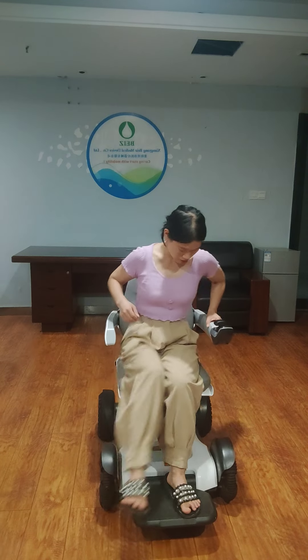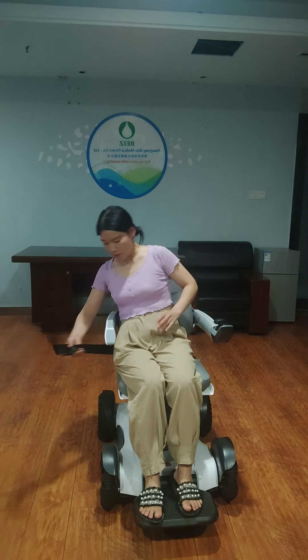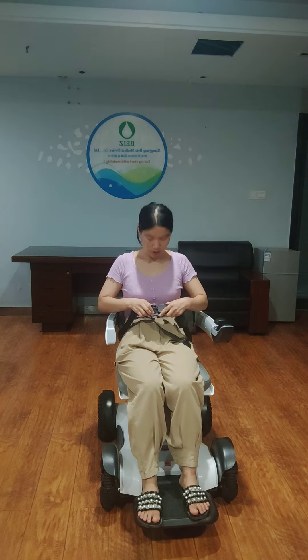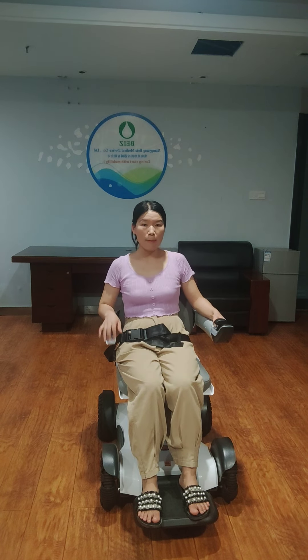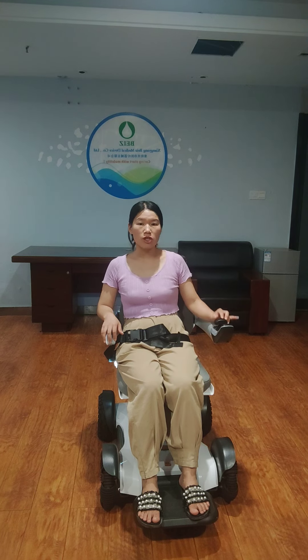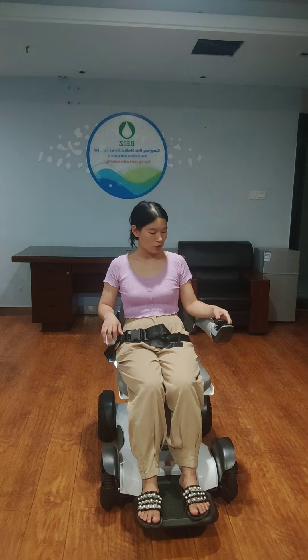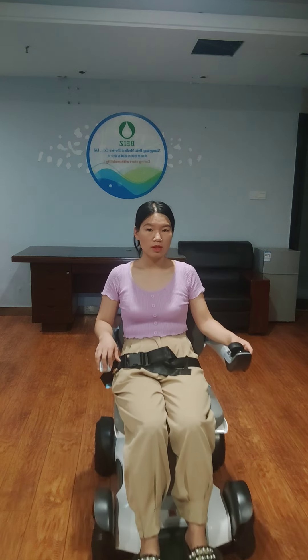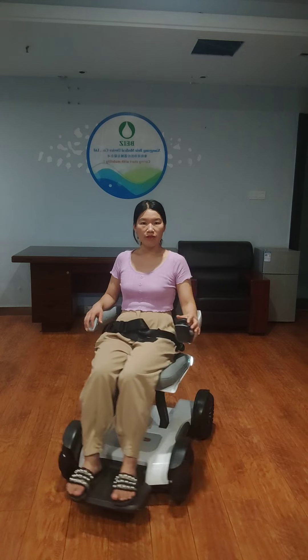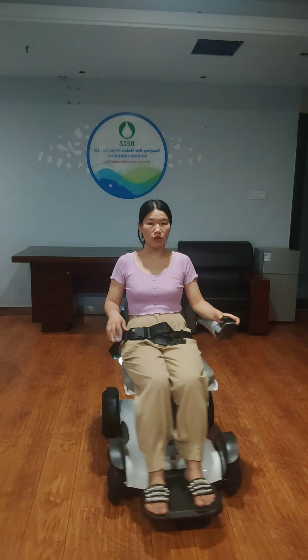First, you should fasten the safety belt, and then press the power on button. You can use this joystick to control the direction: backward, forward, backward, left, and right.